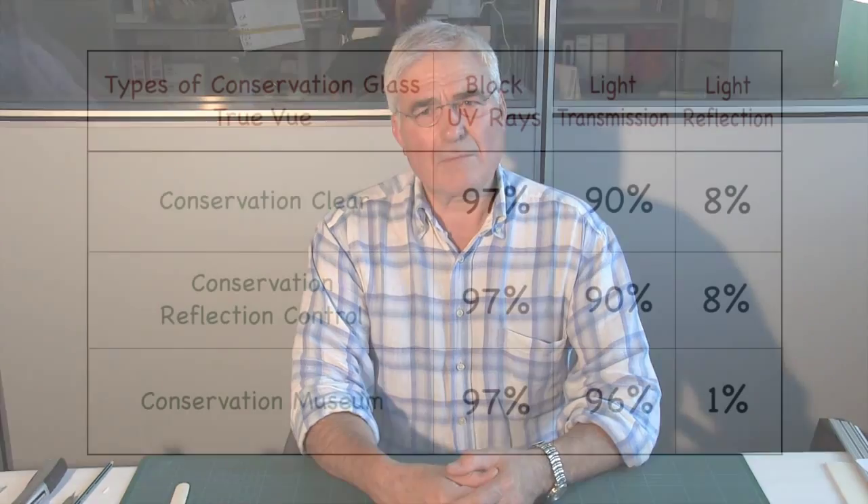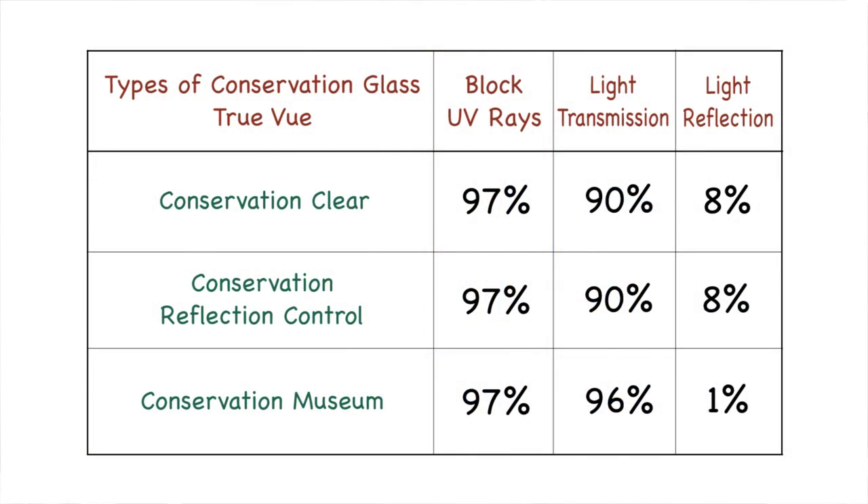There are three types of conservation glass made by TrueView, a United States company. The first is conservation clear, the second is conservation reflection control, and the third is museum. All of these have an ultraviolet coating on them which blocks out ultraviolet rays by around 97%. The difference between them is the light transmission and light reflection.